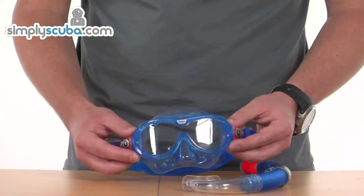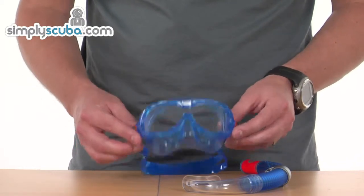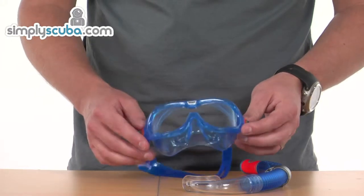This Master Snorkel Set is great for young kids age 4+, available in blue as you can see here, and also in pink colour as well.